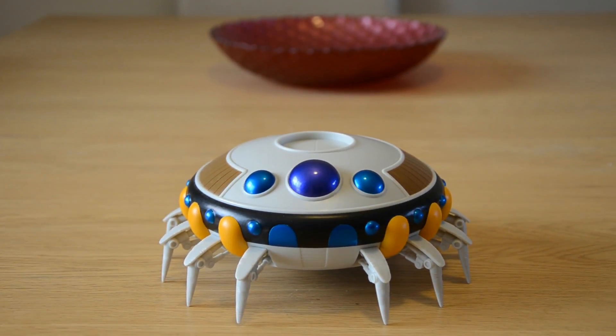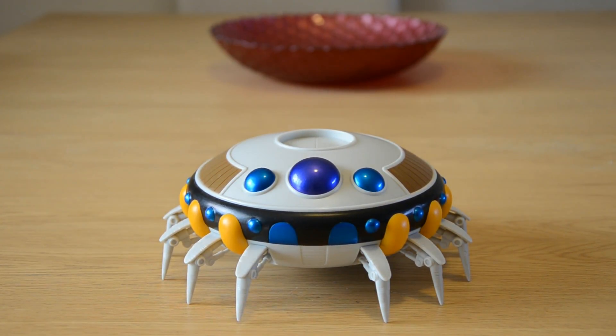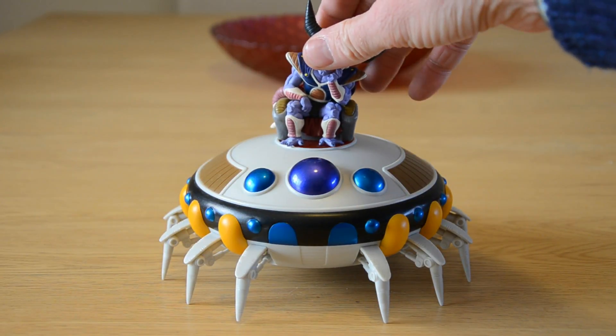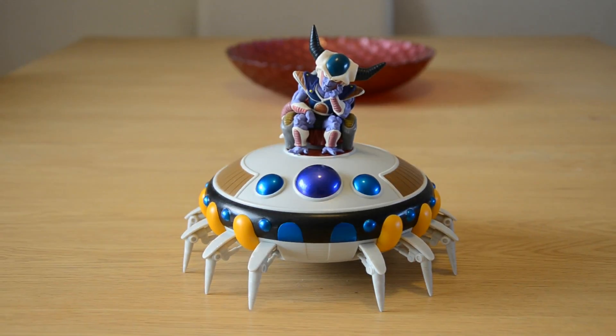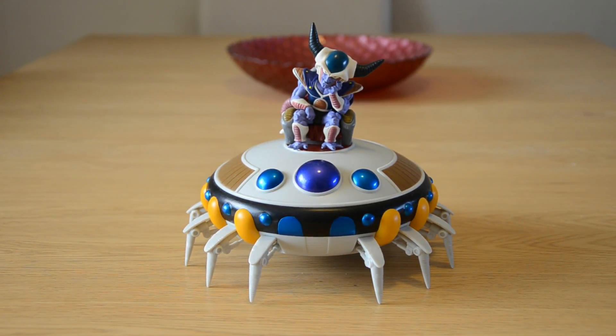So let me pull out a bit. King Cold — doesn't that look cool? Really really cool. Obviously it's not to scale because if it was you would have a massive massive ship to display. But that just looks so so good. I love it, I absolutely love this.